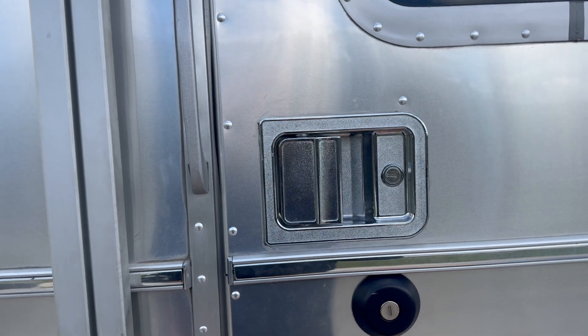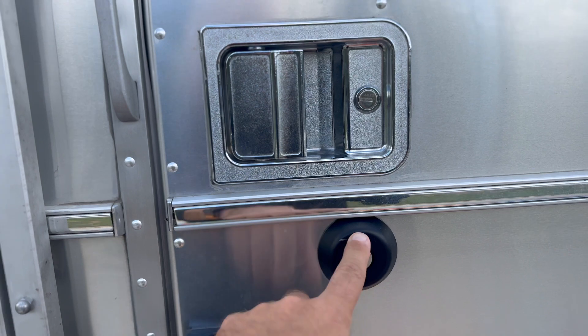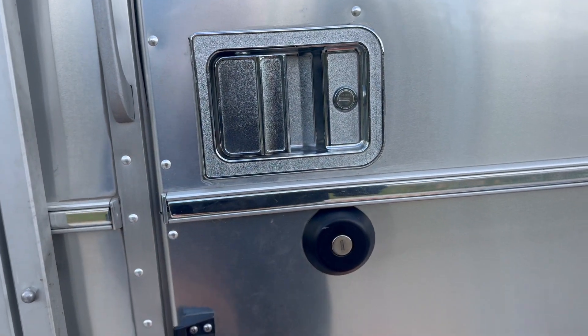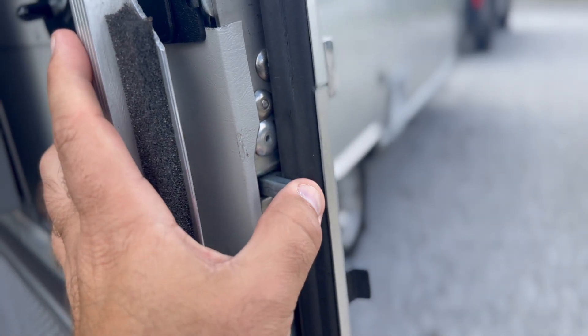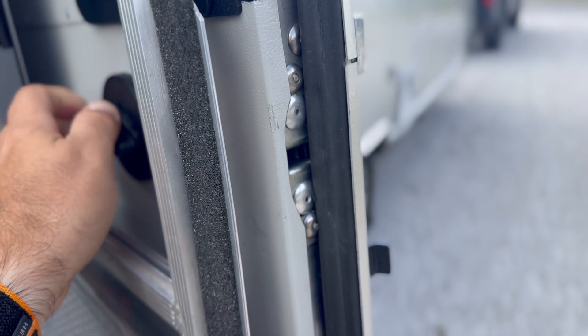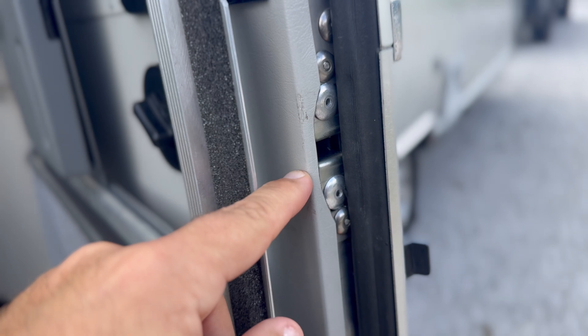Something I almost forgot to mention was our deadbolt and dual latch system. On the deadbolt, we had a lot of play from front to back, and now it basically doesn't move at all. They replaced the whole deadbolt system for us, and that came from the door closing while the deadbolt was open.